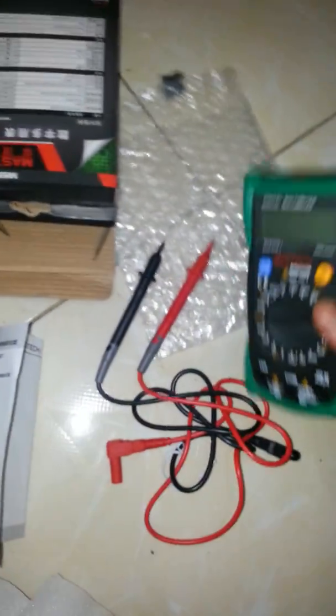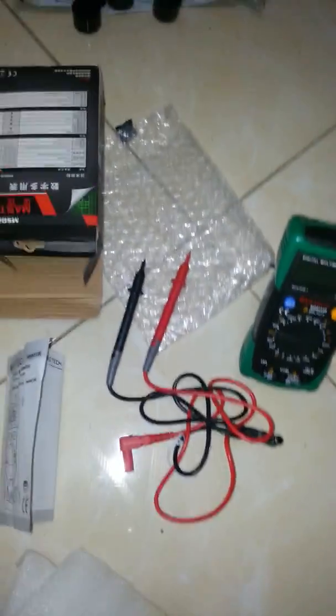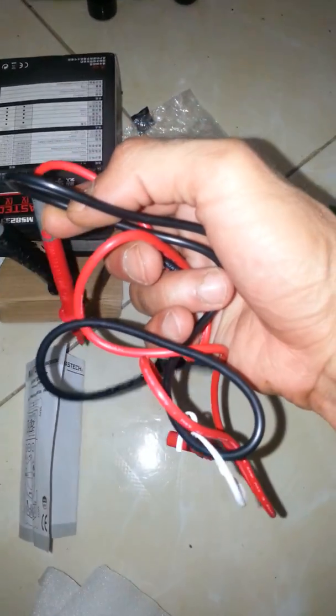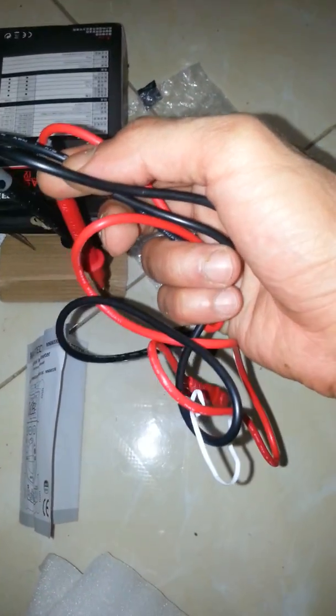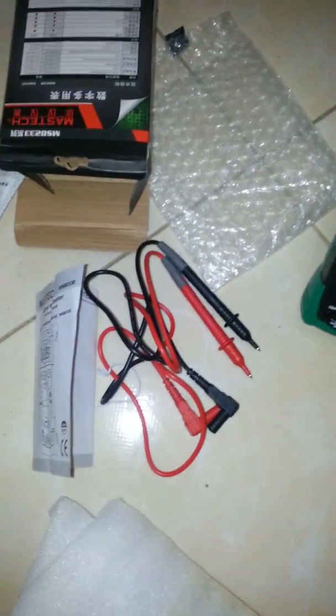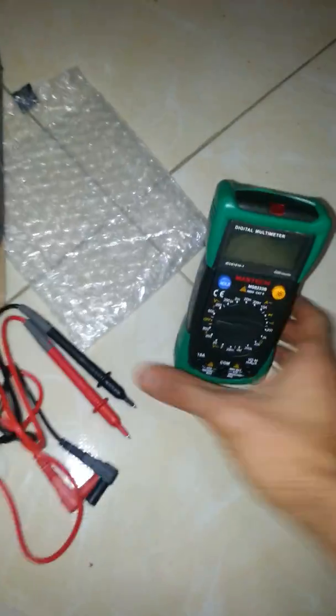The package includes one Mastec multimeter and two testing pen probes, with a cord length of 63 cm. So we can turn it on.